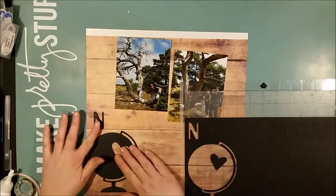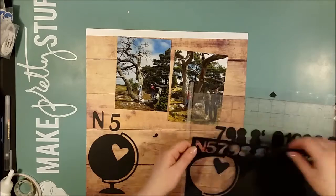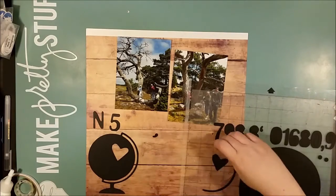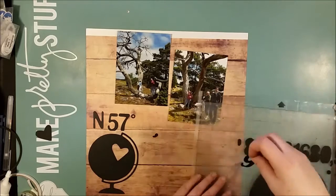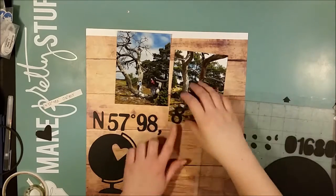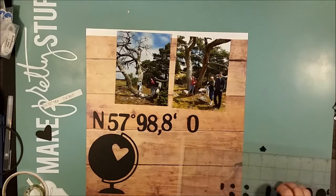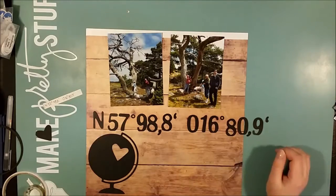It's a paper from the brand called Bella, and the backside was really hard to give up. It was white and blue striped paper that I think I could have done wonders with, but this time it had to go because I wanted to use this wood grain.